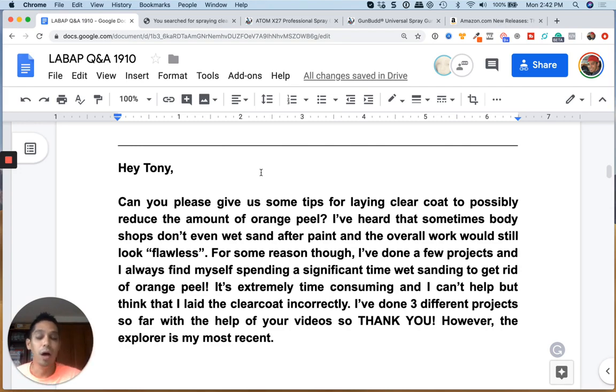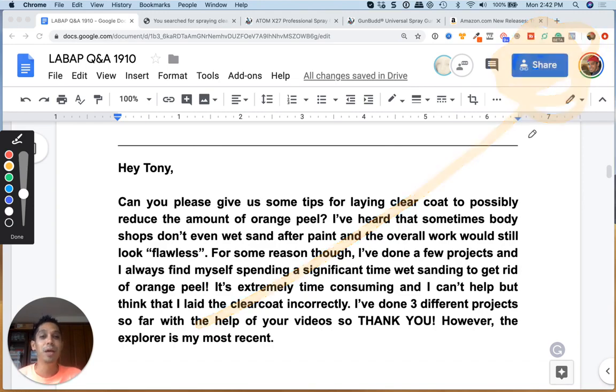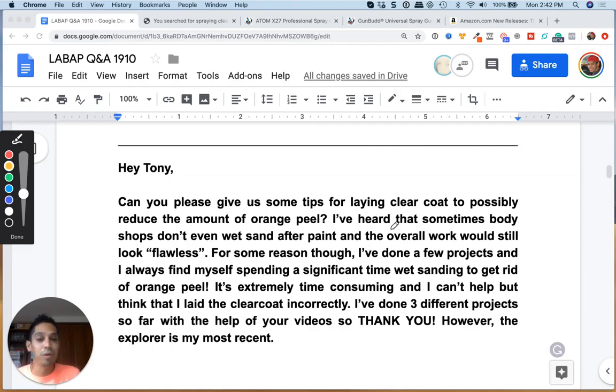I hope this video helped you out guys. If you're brand new to this channel, please subscribe and comment down below. You can head to learnautobodyandpaint.com — click the button here on mobile — to download a free 100-page auto body and paint guide full of links, videos, and tons of information. If you're on desktop, click below for more links to resources at learnautobodyandpaint.com. I'll also put a link in there for zula.com if you want to check out clear coats and spray guns. Thanks guys, talk to you soon!